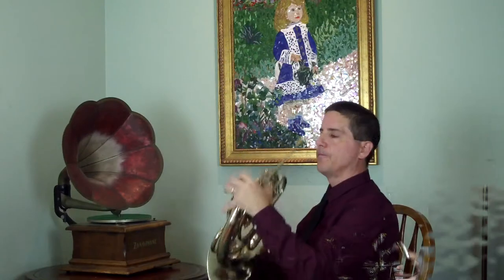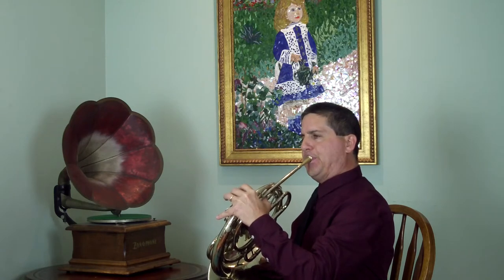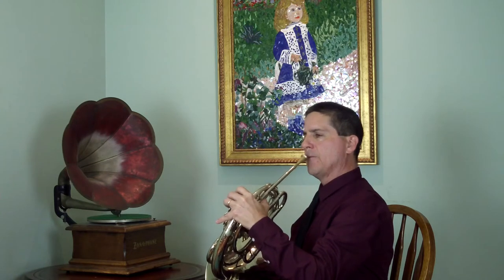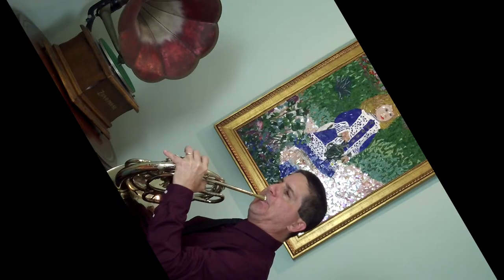I actually just recorded an excerpt. It won't need any editing, but it should be good to go. [After playback] That was interesting. I don't think I've ever heard anyone play it quite so distinctly. I think Strauss would love it. I recorded the main theme from Don Juan.